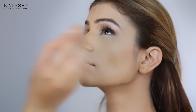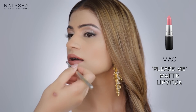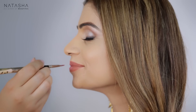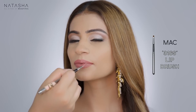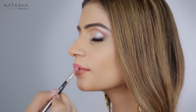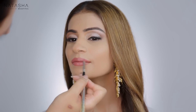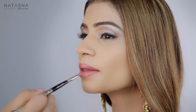Now I'm going to mix two colors — Modesty by MAC and Please Me by MAC, both some of my favorite colors — and I've applied Spice Lip Pencil on her lip. This really ends up being a very pretty pink with a brown base. Then I'm going to take MAC's Saint No Angel lip gloss and apply it right in the center of her lip.